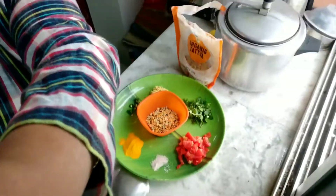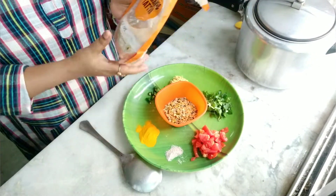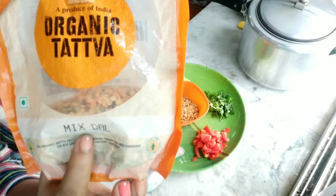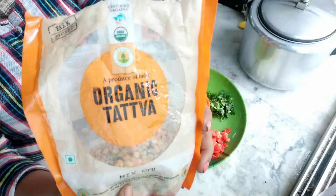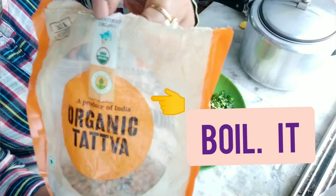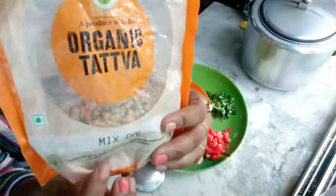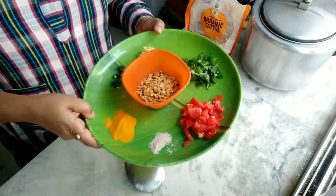Today I just show you ingredients and how to cook the mixed dal or dal makhani. This is an organic mixed dal — you can see it is an organic one. I purchased it from Spencer only. This is a certified organic dal and it is a mixed dal.